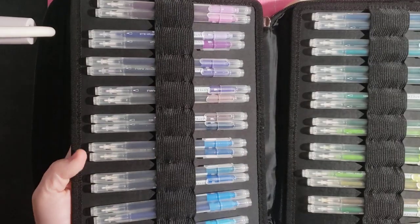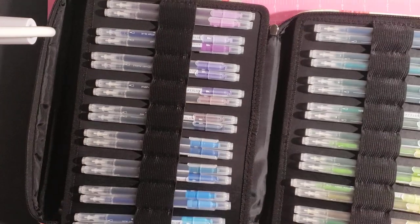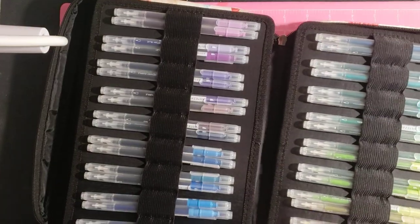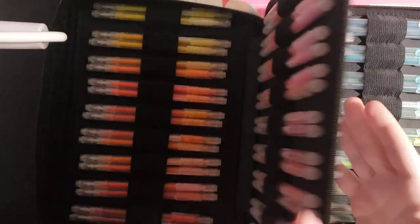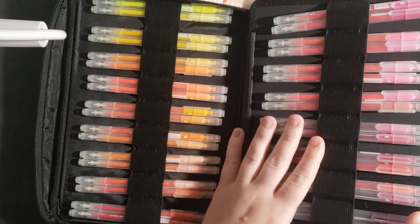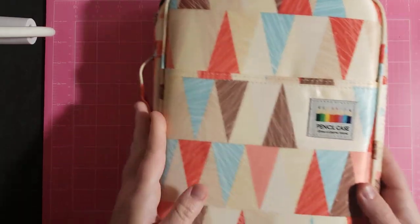I have the 100 set and I used to keep them in a tin under my bed, but they never got used. So I basically upgraded them to a case so maybe they'll get more use. I think I just need to find the right paper for this particular marker and then I'll be good to go.